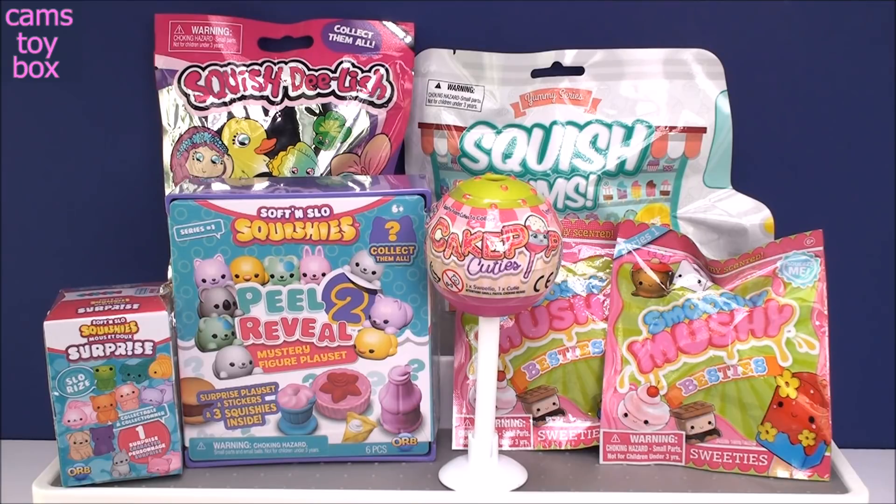I'm going to take them out, we're going to squish them, squash them, squeeze them, and see which is the best slow rising and which one we think is the best. I'll vote and tell you which ones I like best, then I want you guys to leave me a comment and let me know which one you like best, and then we will crown the winner of all squishies.